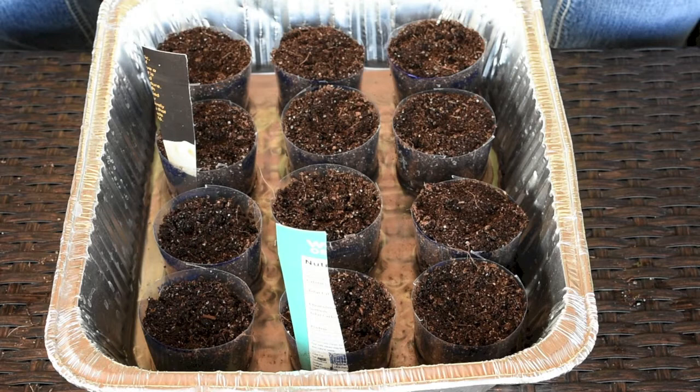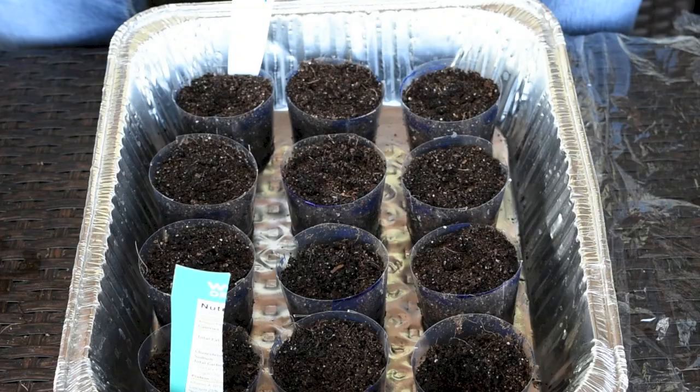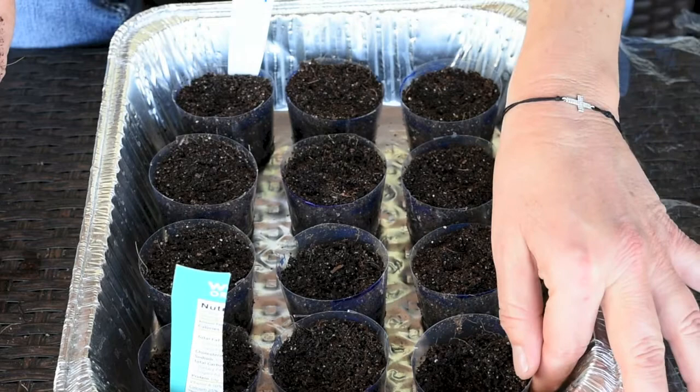Next I'm going to water them with the fish fertilizer diluted in water. I poured about half an inch of water and will wait about 20 minutes to make sure they absorb the water up. Whatever is left after that I'll dump out, because I don't want the roots sitting in water.